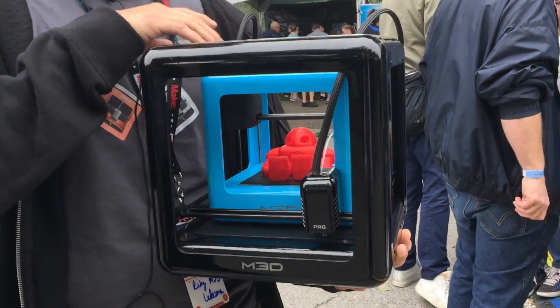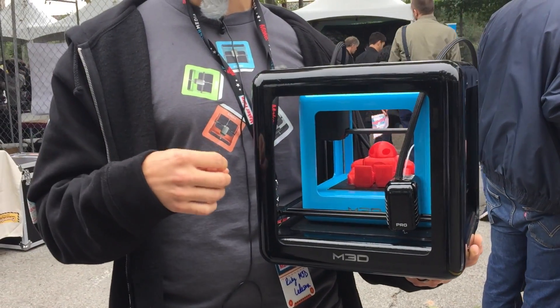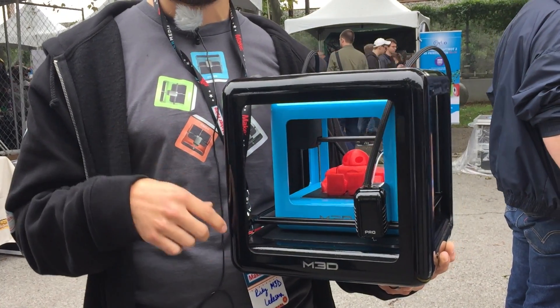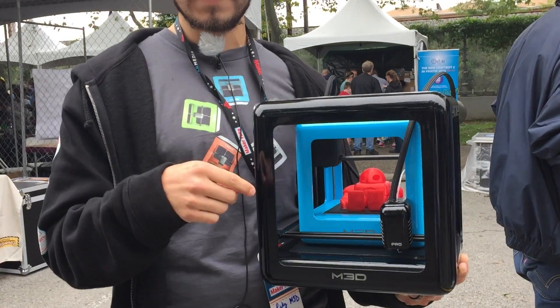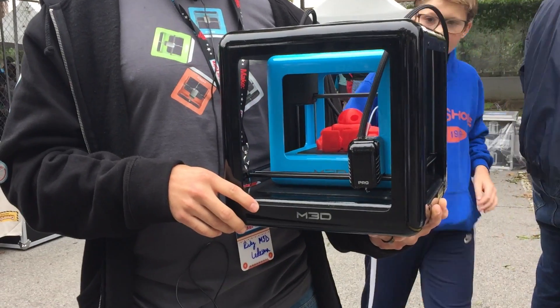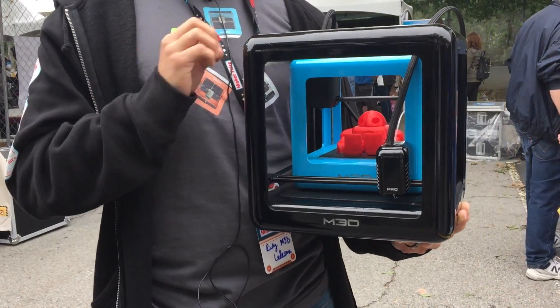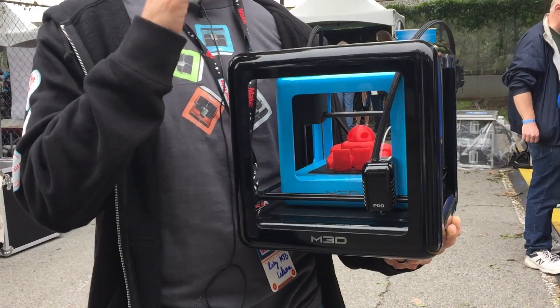The software will stay the same for both the Micro and the Pro, but we are planning to open up the Cura slicer settings that we have in the back end. You'll actually be able to load multiple models in the software so you can print at one time. And then you'll be able to pan the printer inside the software, so you can see not only the left and right, front and back, but also the top view.